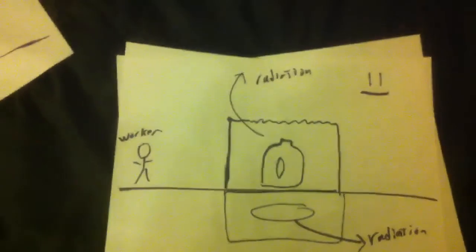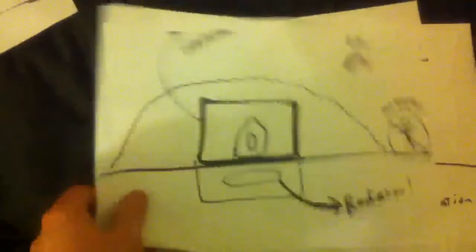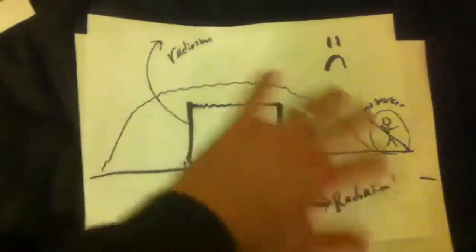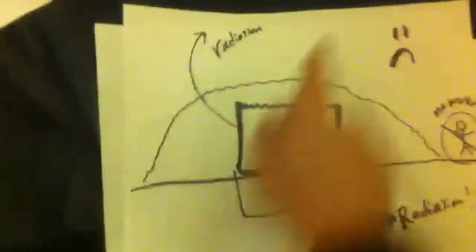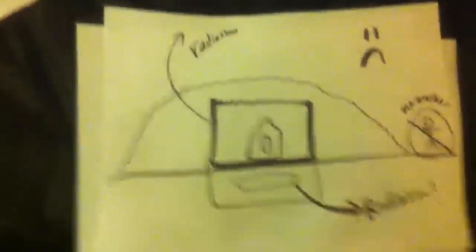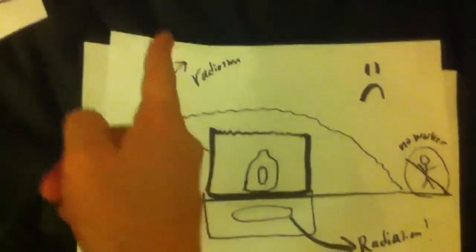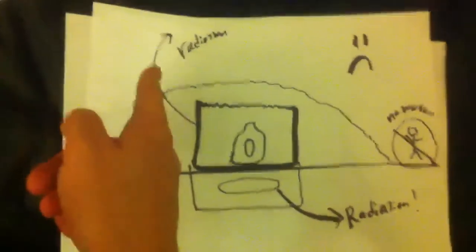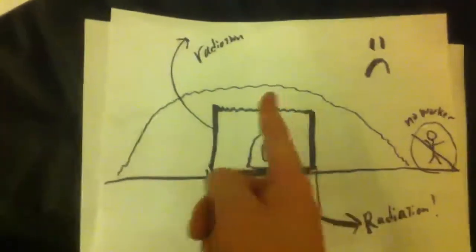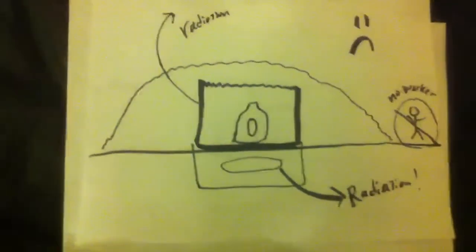The idea of entombing it to cover up the radiation that's inside seems like a good idea if you go at it with just a basic understanding — you've got this reactor, you cover it up, and then radiation can't get out. But the problem isn't radiation shooting out from here. That's mostly not happening — this thing is designed to stop that anyway. The problem is the escape of radiation from the steam vents, which will be mostly prevented when you entomb it but not completely. And then from down here in the groundwater, which will in no way be prevented if you entomb it — in fact it'll be worse because you can't then cool the thing off.